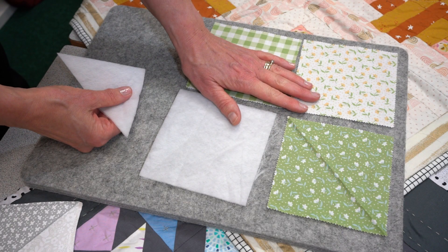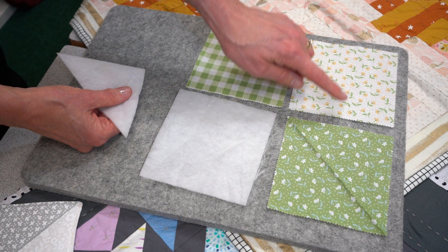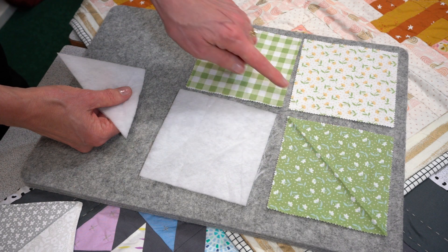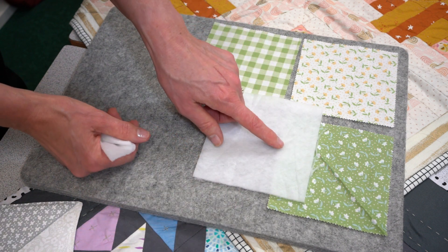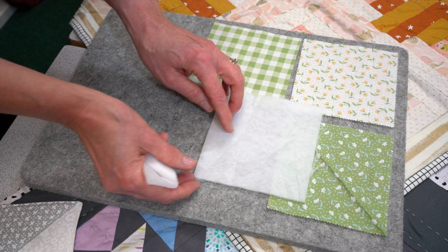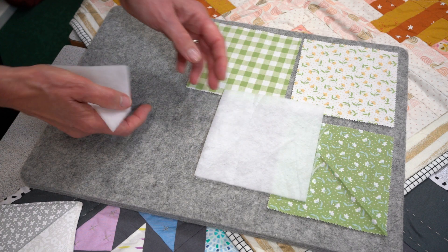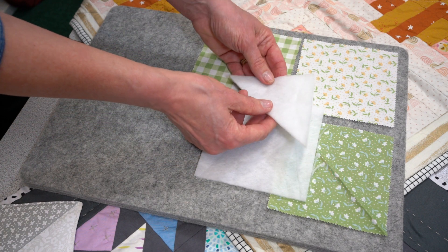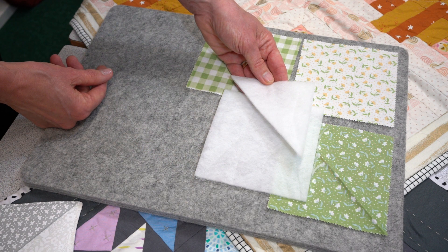To make this really simple project, what you need are three five-inch squares of fabric, however these can be any size that you wish. You'll also require one five-inch square of the Vlieseline H640. For this particular one, you then take a four-inch square of the H640 and cut it in half on the diagonal.